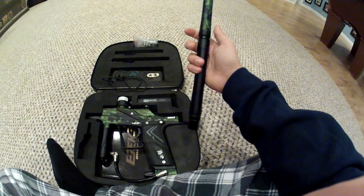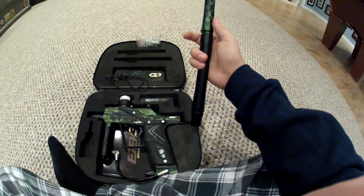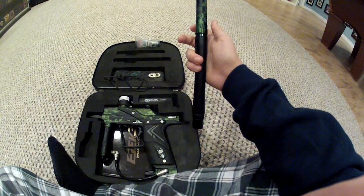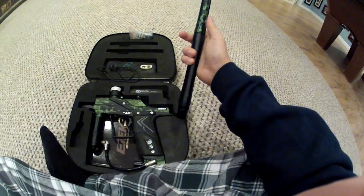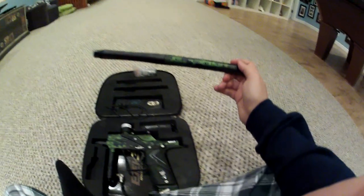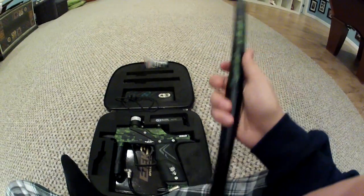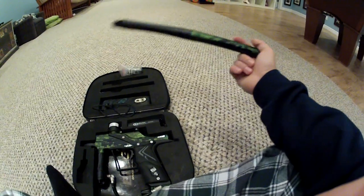It's Urban Digital or Forest DigiCam — I don't know, whatever the camo name is. So there you go, 14 inches. Really, really nice barrel. I like it. I didn't even think of getting a new one — I'm fine with it.